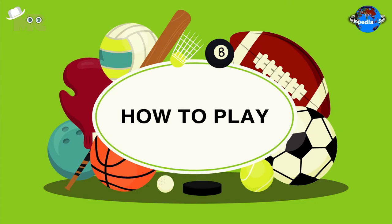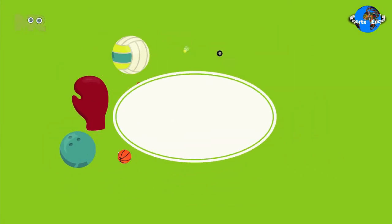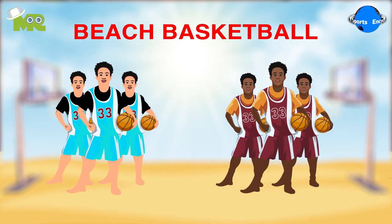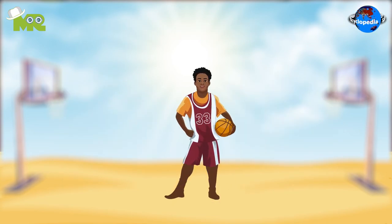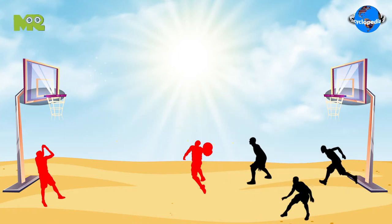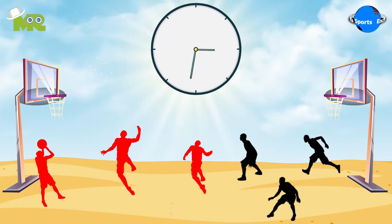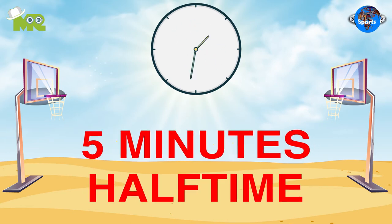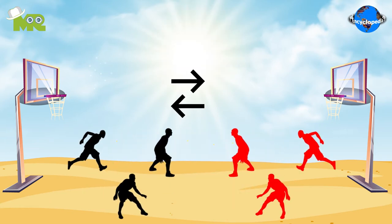Now let's talk about how to play beach basketball. Beach basketball is played between two teams of three players each. The teams are allowed two substitutions. Players are required to play barefoot. The game is played for a set duration of 10 minutes, where each half is 5 minutes with a halftime in between. The teams change courts at halftime.